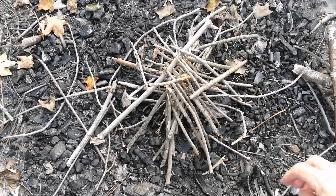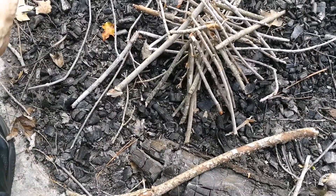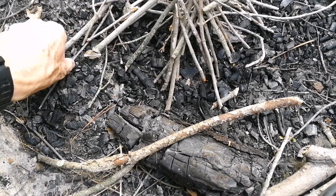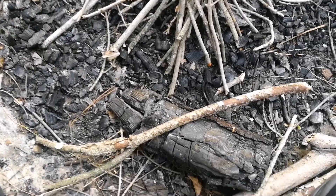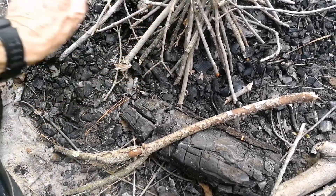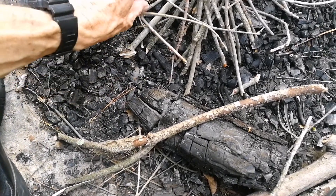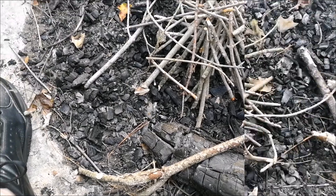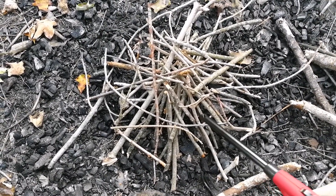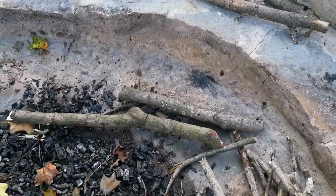So you stack all your stuff up and put the little tiny twigs near the bottom — the smaller the better to get the fire going to start it. These little tiny twigs. Once it gets going, you start feeding in the larger fuel, and then you put the larger pieces on.